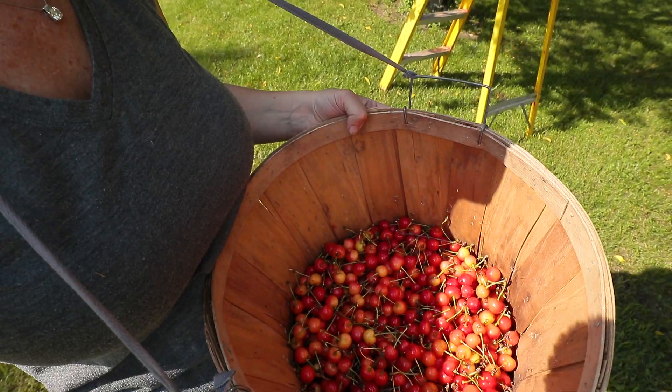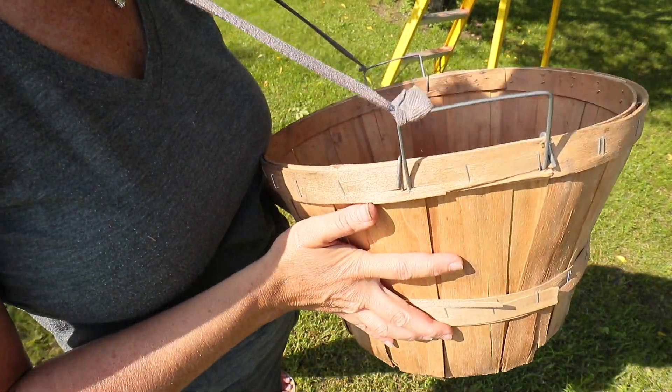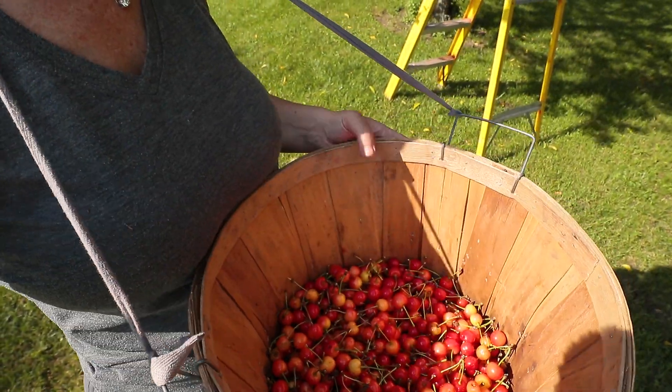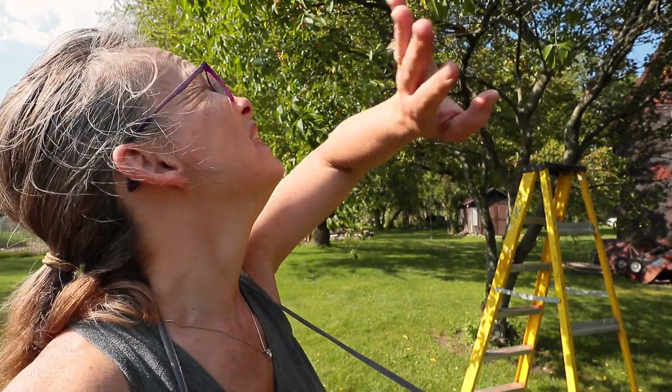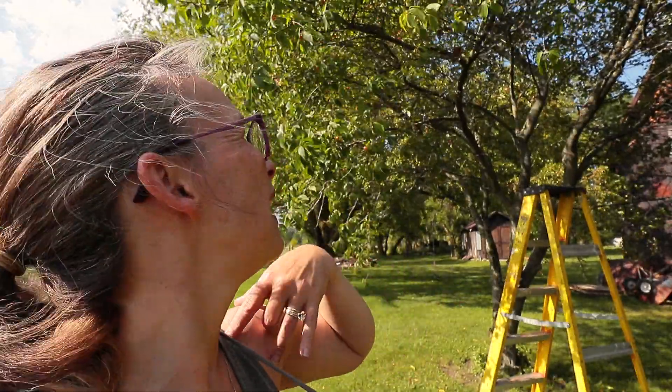Let me show you what I ended up with — probably about a third of a bushel. An unfortunate thing is the entire top of this tree is loaded and I can never get them. I'm gonna see if tomorrow Todd will let me be a little dangerous and get up on the bucket truck or the bucket of the tractor to get higher and get some more.